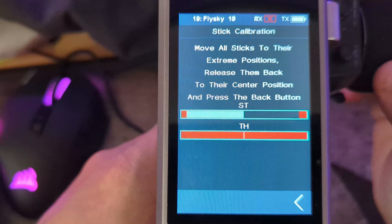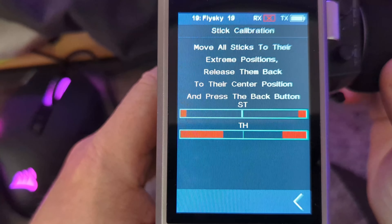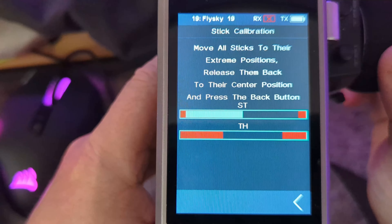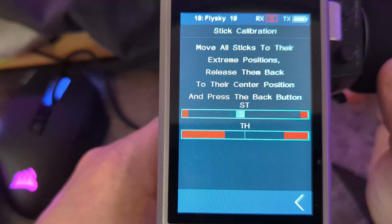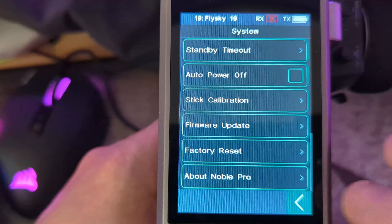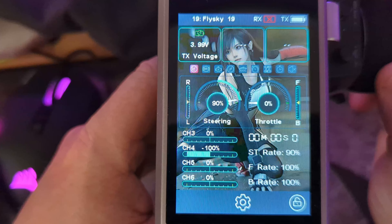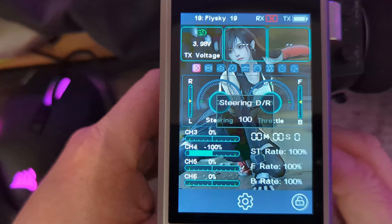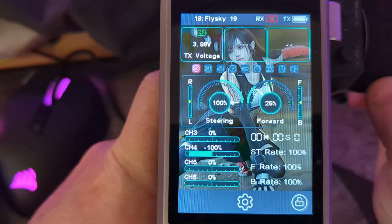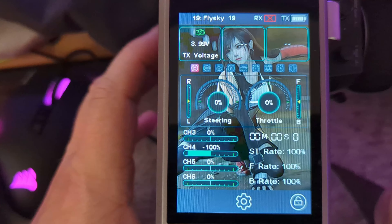Look for stick calibration. It'll ask you if you're sure — press yes. Now all you do is move your steering all the way to either side, pull your throttle all the way out, press your brake all the way. This tells the transmitter where your actual start and finish points are on the potentiometers. It'll tell you it's successful when you've done it, and then you can have full 100% or 90% dual rates set.